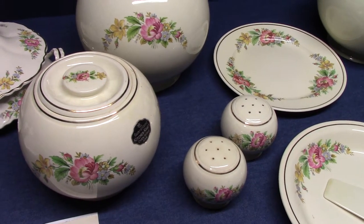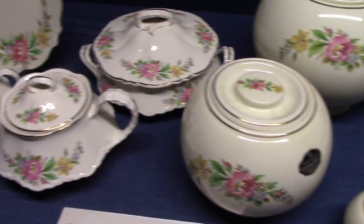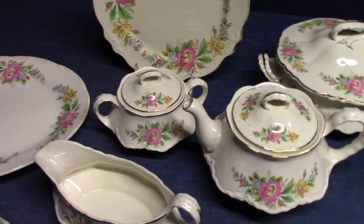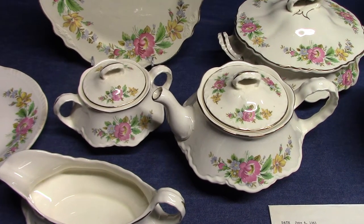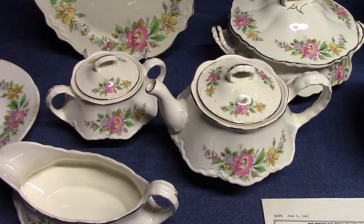Today we're going to look at the Spring Wreath decal that was used by Homer Laughlin in the 1940s and 1950s. We have several shapes to look at: Liberty, Virginia Rose, Kitchen Craft, and Republic. It originated on Georgian eggshell, but Georgian eggshell examples are rather difficult to find. Its first use was treatment G3303 with gold edge line, and then again G3318 with ivory shoulder.